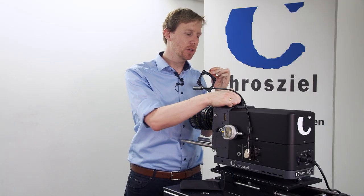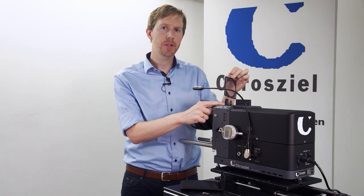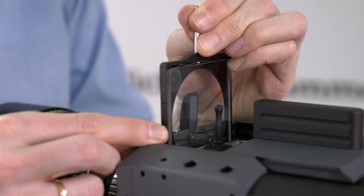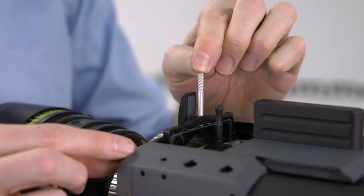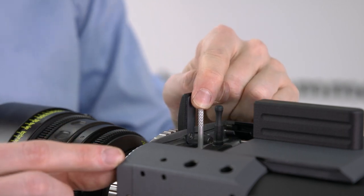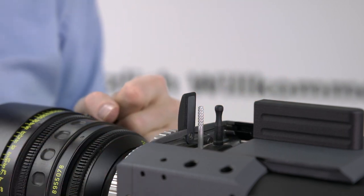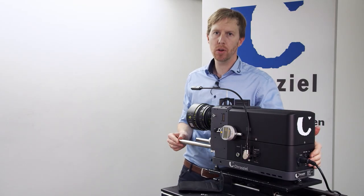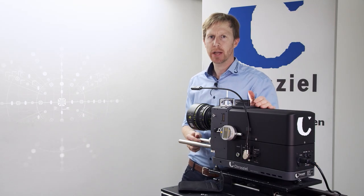So let's have a look at it. What we do is put it into the projector at the top — we slide it in and then close the latch and are ready to go. But let's quickly slide it in halfway and see how it looks when you project it.